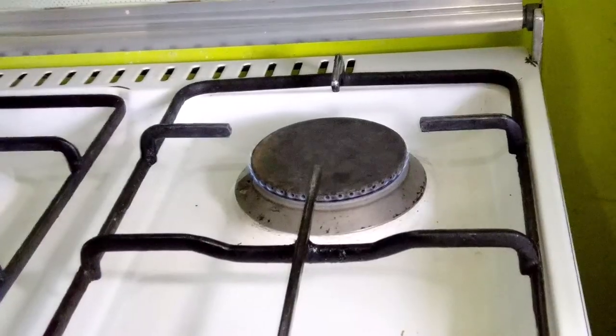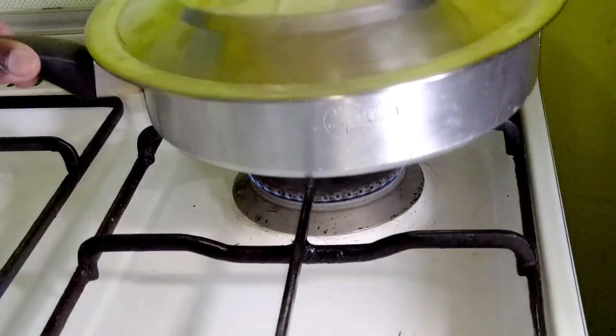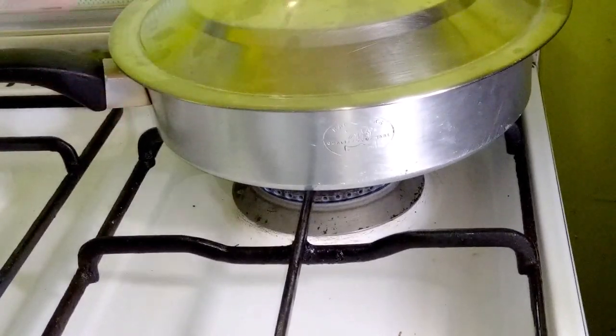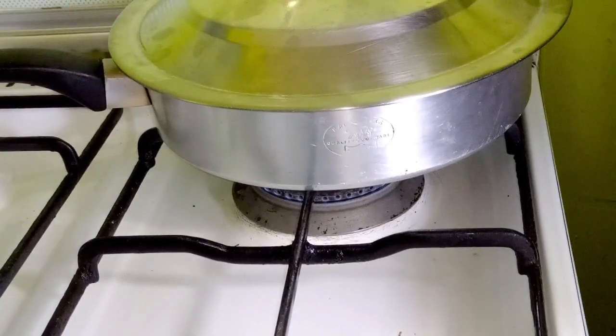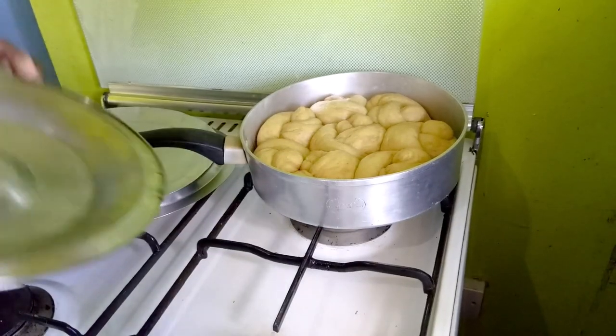You can see the flame is very, very low. Now you bake your scones for about 30 minutes, and then I'll show you what to do after 30 minutes. We've done 30 minutes, and that's how they look.